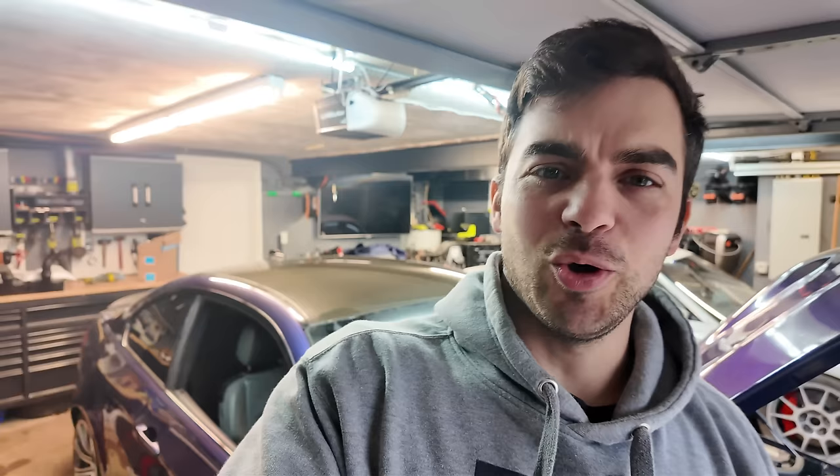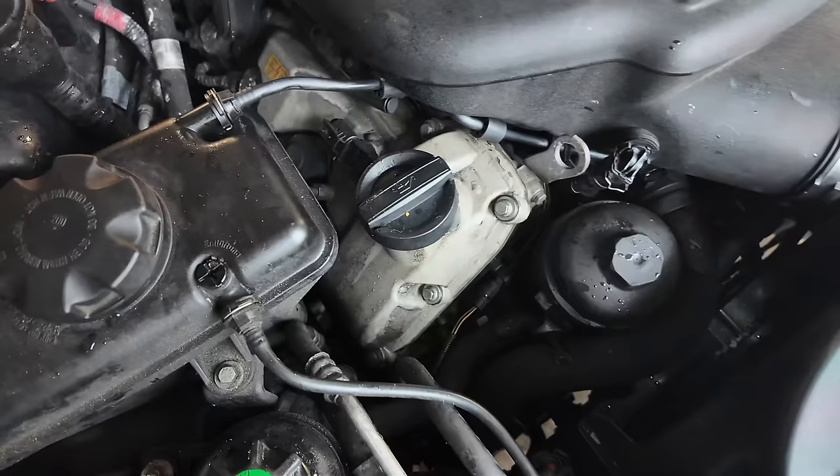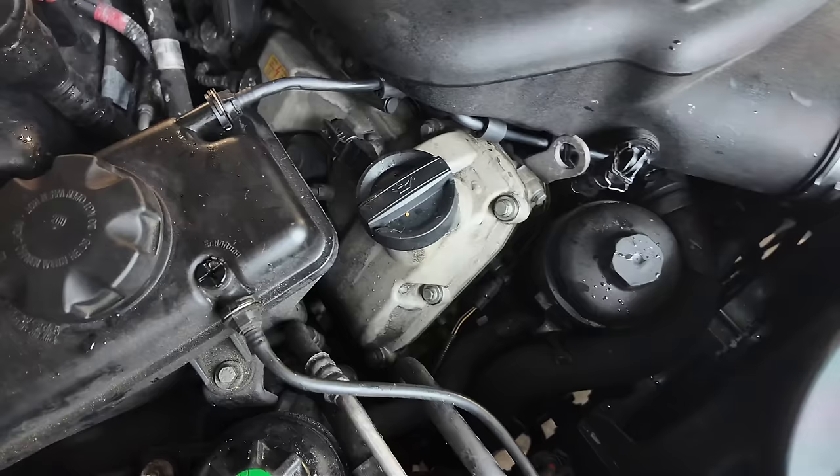Coolant line fixed - time for a drive. Weather is absolutely atrocious but I gotta drive this thing and test it out. First let me fire it up and make sure that this new coolant hose doesn't leak. All looks good to me.